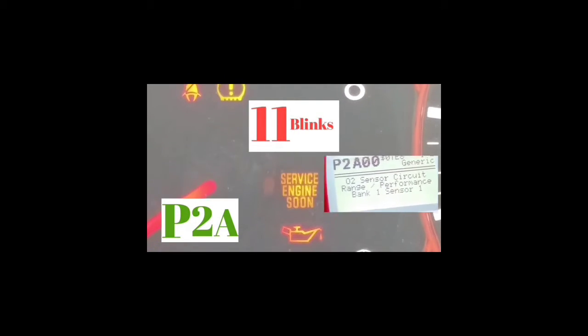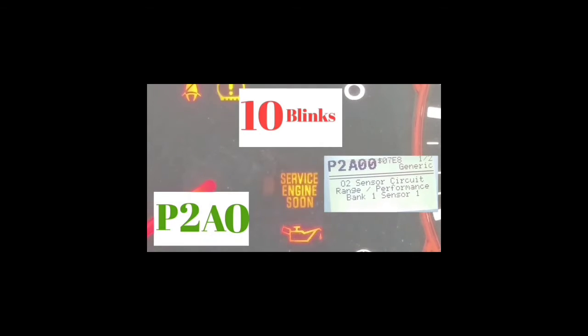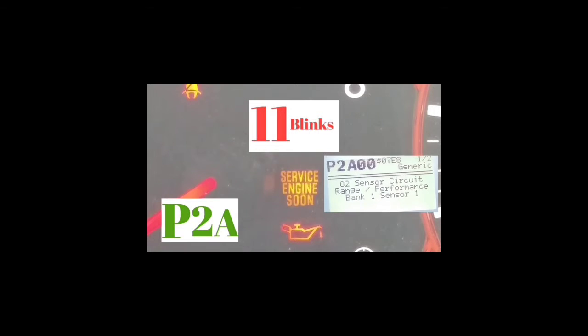Looking at it again: P, then it blinks one, two — that's 2. Pause. Then one through eleven blinks — that's the letter A. Pause. One through ten blinks — that's zero. Pause. One through ten blinks — that's zero. So the code reads P, 2, A, 0, 0.